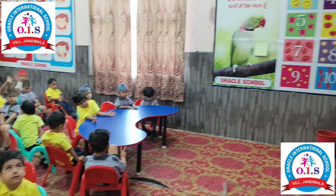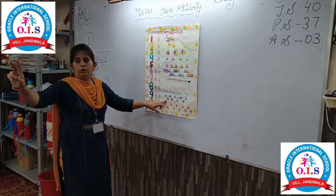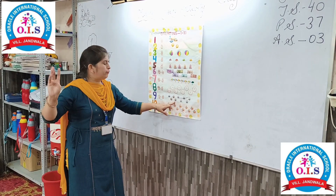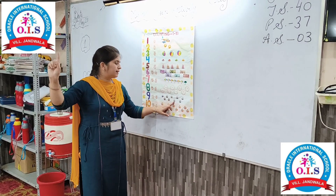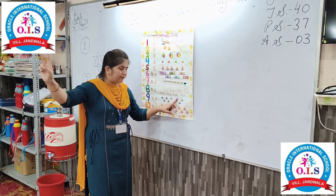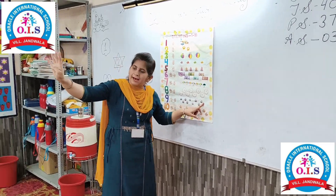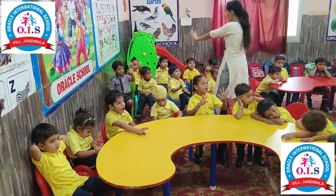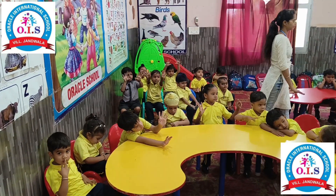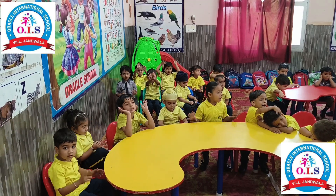Now we will count the points: 1, 2, 3, 4, 5, 6, 7, 8, 9. How many are there? Nine. Open your fingers — nine.